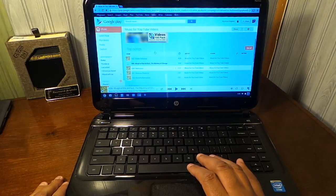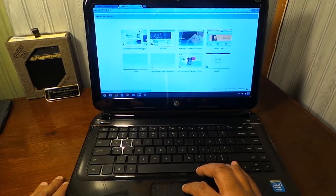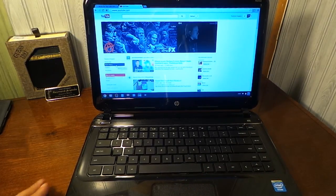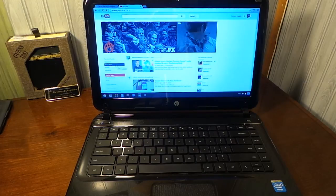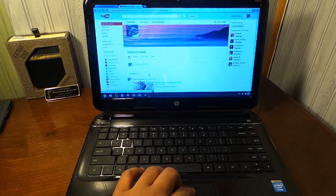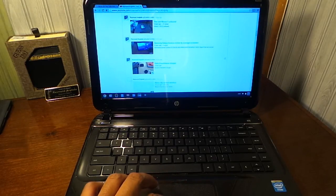Let's take a look at the browser — of course it's Chrome. I already have my Google Play Music set up. Let's take a look at how YouTube looks; the videos play very well and everything is very clear. What we're dealing with is a 14-inch screen, 2 gigs of memory, 16 gigabytes of storage, and an Intel Celeron processor.